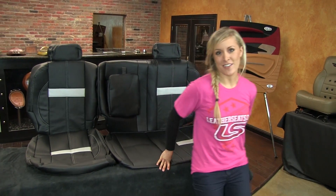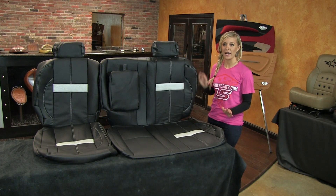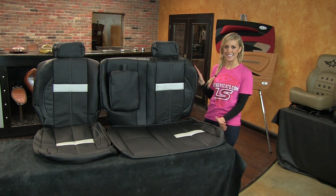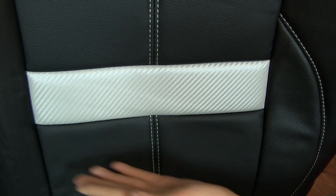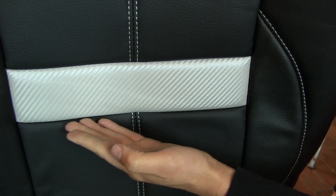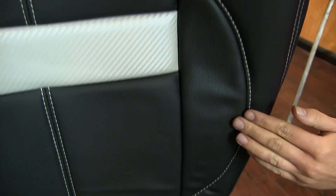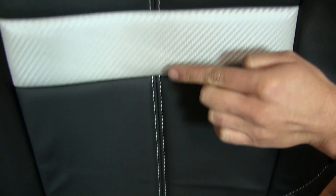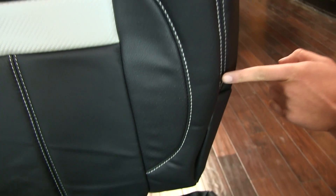Moving back to the second row, the rear seat covers on this deluxe leather trimmed interior kit have leather inserts only, with matching vinyl for the rest of the seating surfaces and sides. The back seats have the same two-tone silver carbon fiber vinyl embossed stripes, perforated wings, and contrast stitching on the inserts, bolsters, and perimeter seams.